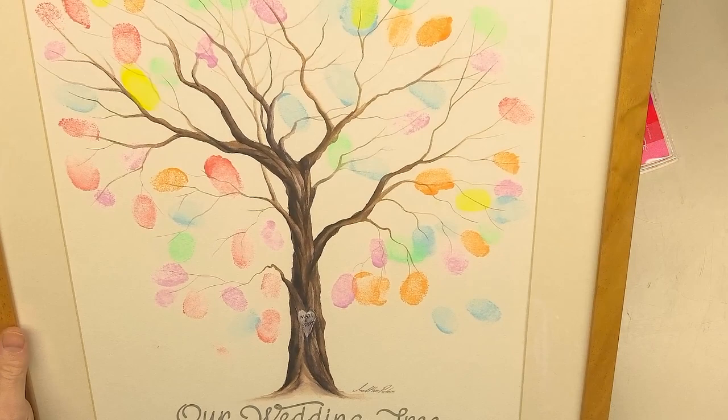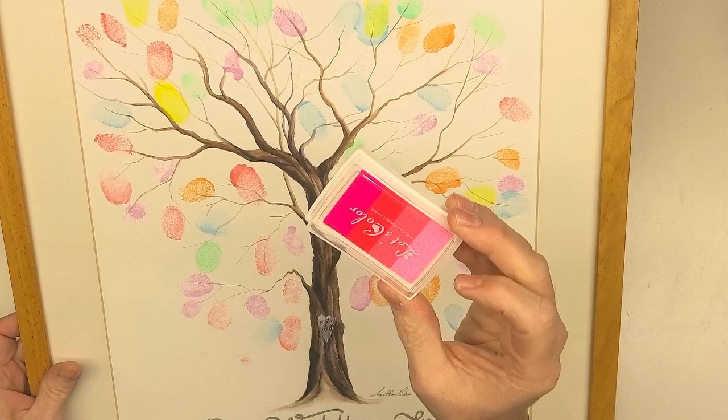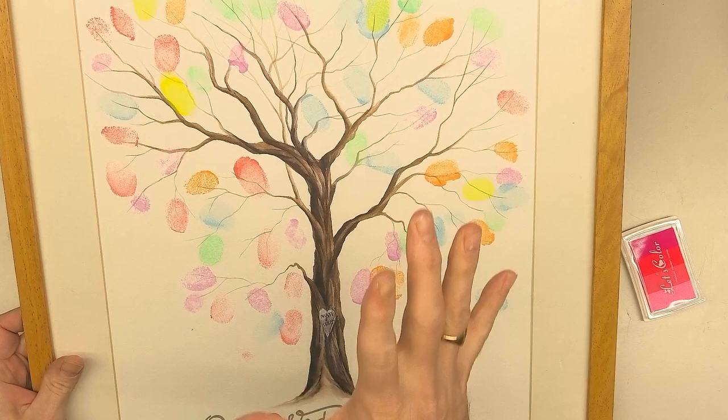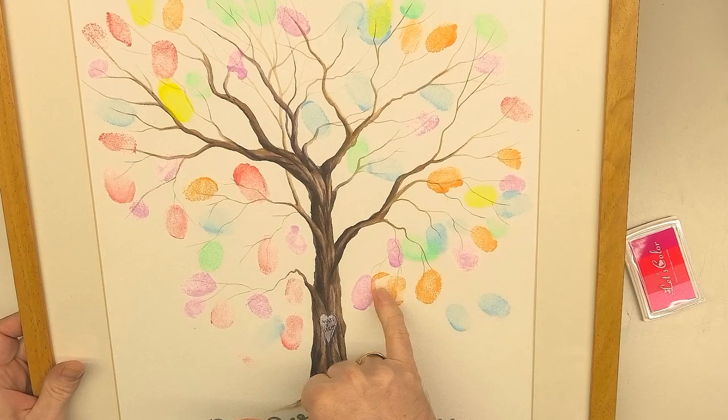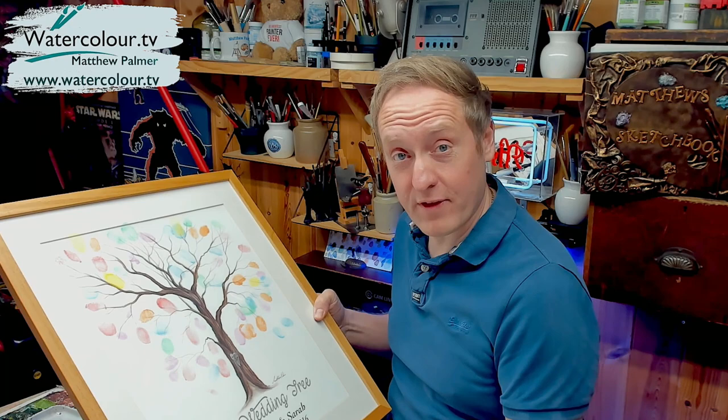Let me show you an example. This is actually the one that I had at my wedding a few years ago. If we get this so the light isn't reflecting, you can see here it was a tree painted in watercolours, and then using an ink pad like this one here. This particular ink pad I've got here is just different shades of pink because this particular family member wants their wedding tree to be like a cherry blossom tree.